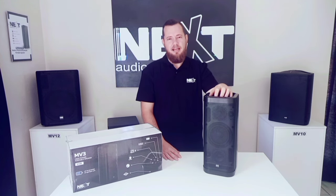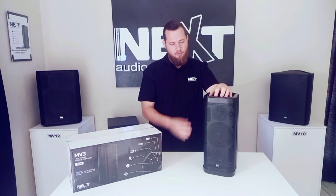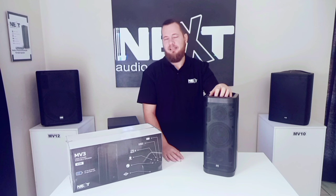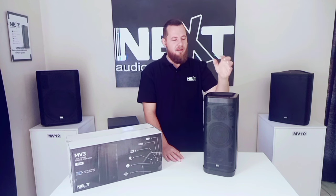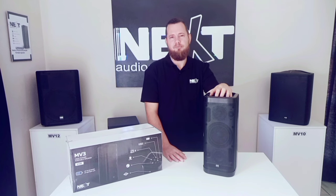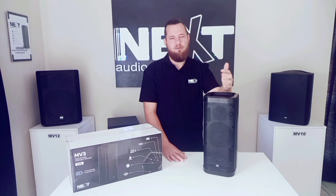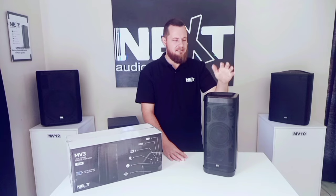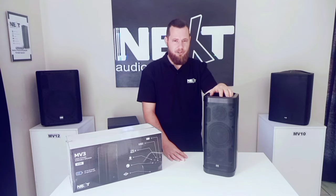Weight coming in at 4.2 kilograms. Well put together, a nice elegant design — what we've come to expect from NextAudioCom. If you'd like to get your hands on one of these units, I'll put the link of the official NextAudioCom group in the description below, where you can get a list of all the official partners in your country. This is the MV3 from NextAudioCom.